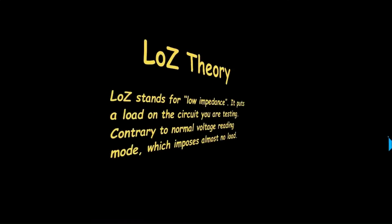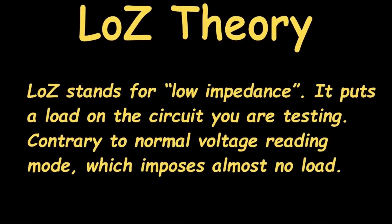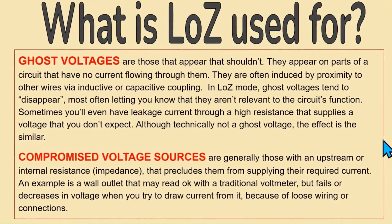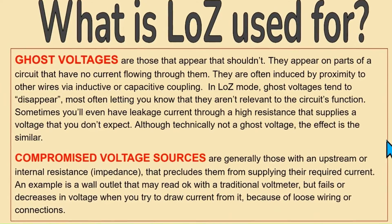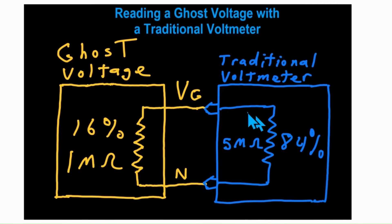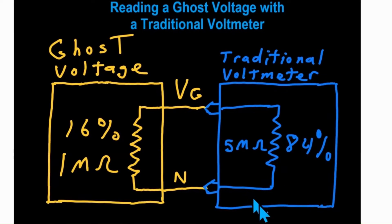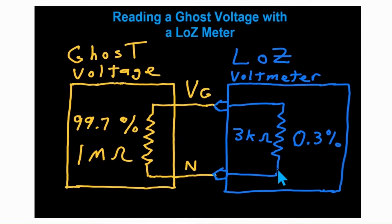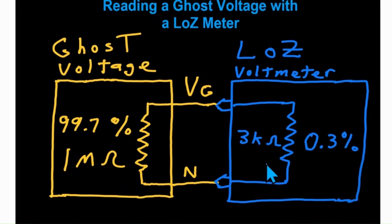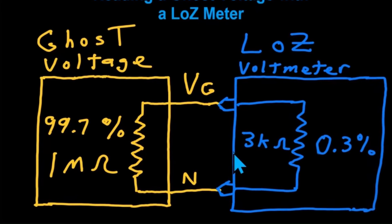Low Z function. Low Z stands for low impedance. It puts a load in the circuit you are testing, contrary to the standard voltage testing mode, which puts almost no load on a circuit. Low Z can be used to detect ghost voltages, compromised voltage sources, and current leakage voltages. Normally, the input impedance of the meter in voltage testing mode is around 5 megaohms or greater. Low Z mode, however, puts a load on the circuit because it has an input impedance of approximately 3 kilohms, which tends to shut down ghost voltages and leakage voltages.